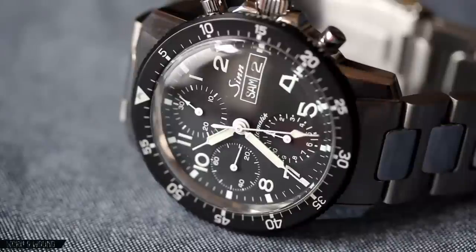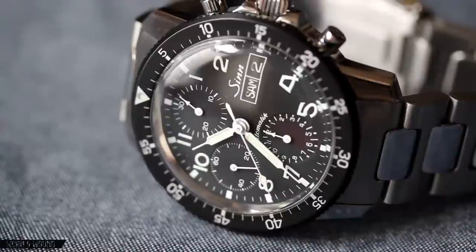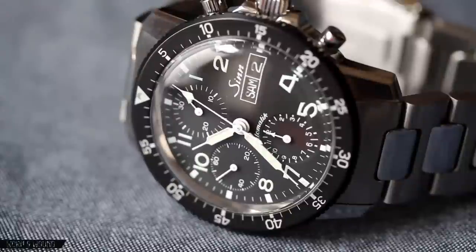With the Valjoux 7750 movement and the really high quality build that you come to expect with the CIN brand, I do think it is a good value at $1,880. Some people might think you can get a Valjoux 7750 for significantly less money, but when you take into account the history of the watch with the CIN brand and pilot chronographs, as well as the outstanding build quality and craftsmanship, that is a great value at that price point. Thanks so much for watching — don't forget to check out the full review on wornandwound.com, and you can follow us on Facebook, Twitter, and Instagram.